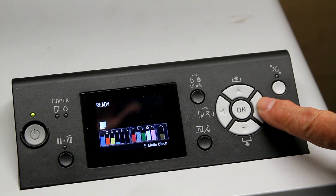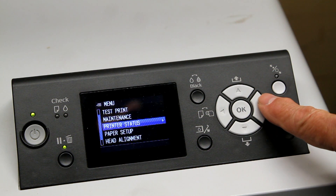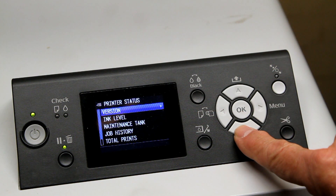simply go to the menu selection, scroll down to printer status, scroll down to job history.